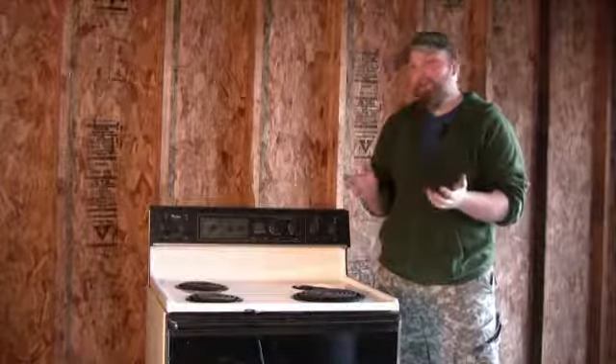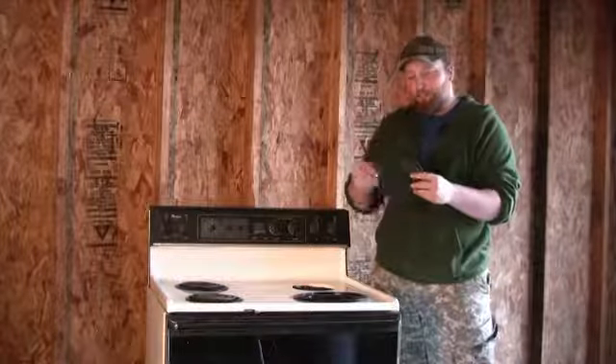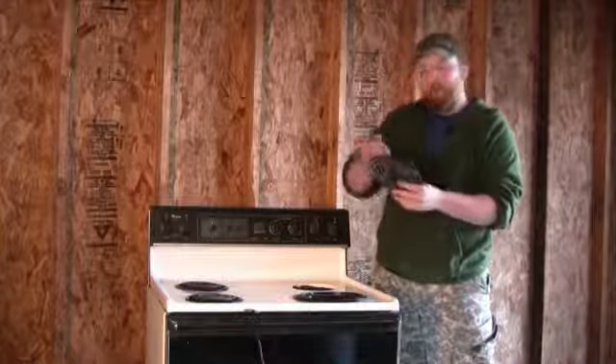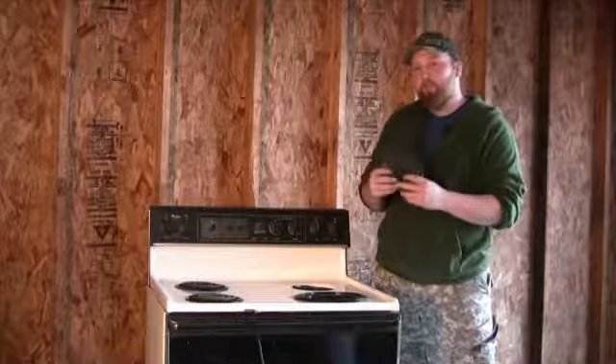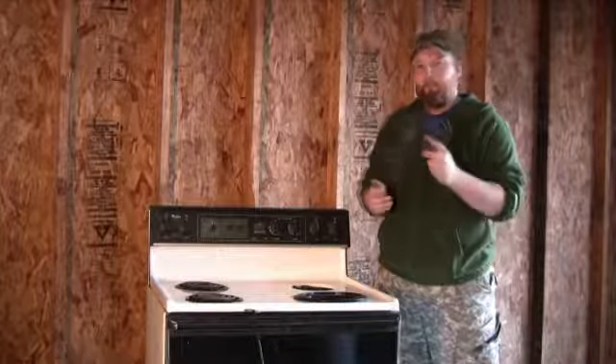I'm Joshua Clement with Lighty Contractors and I'm going to show you how to repair an electric coil cooktop. In repairing the coil cooktop, you can't actually repair the coil itself because it is all housed in metal. What you can do is replace it.